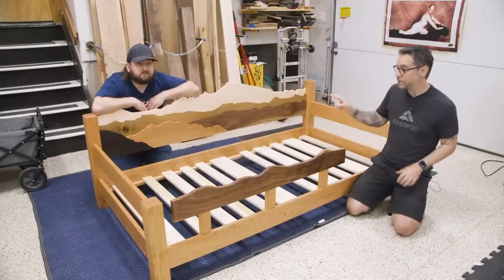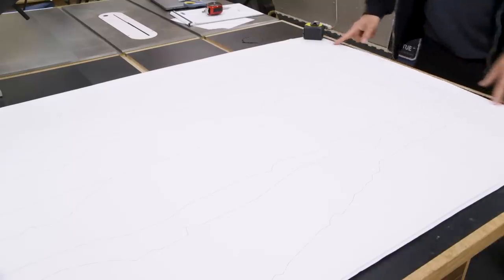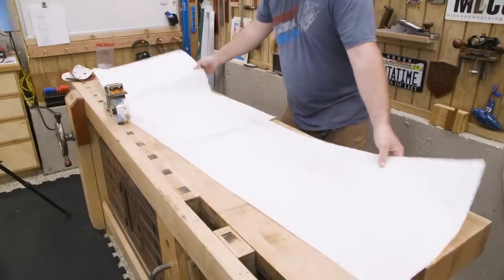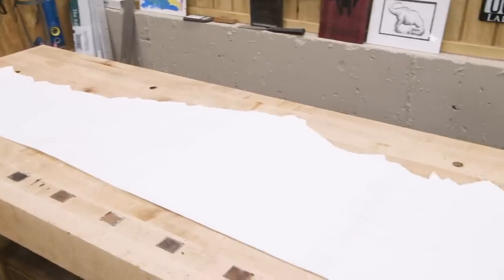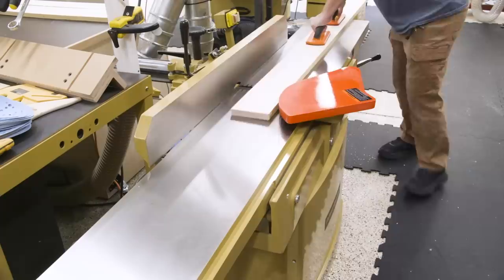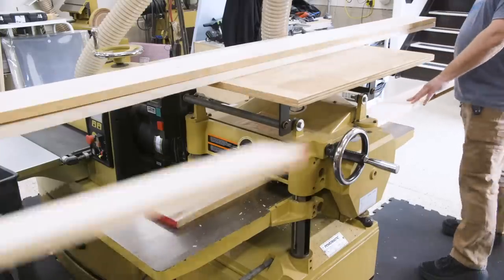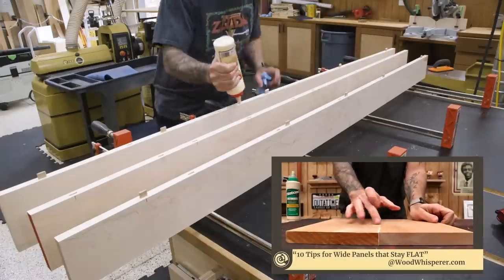We're going to get started with the headboard specifically. John used his Fusion sketch to produce a 2D outline of the headboard's mountain range. We had large prints made so that we could cut them out and use them as templates. The primary panel of the headboard will be made from maple so that we get that snow-capped mountain effect. It's basically just a big panel — if you want to learn more about making large panels, check out my video on making large panels.